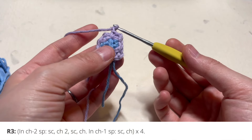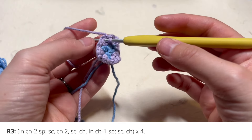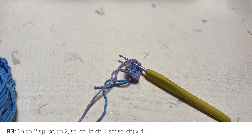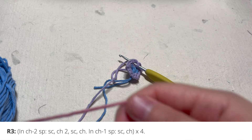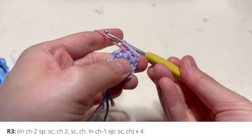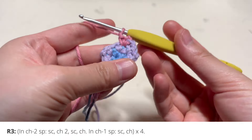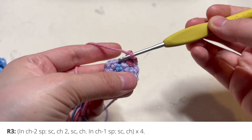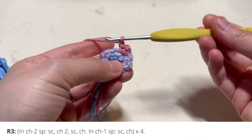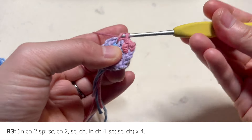We're going to now move on to round three. Insert your hook into that first chain two gap right in the corner. In the chain two gaps, you are always going to follow the corner directions. I'm going to switch to a different yarn color again to make it easier to see the difference between round two and round three. So now in this chain two gap, I'm going to single crochet, make two chains, single crochet, and chain. Then you'll notice you have one chain one gap coming up, and this is going to make the edge of the square instead of the corner.